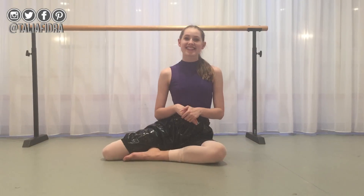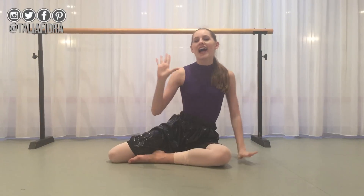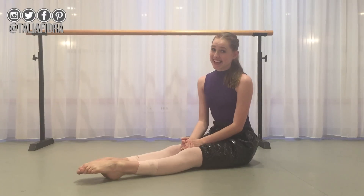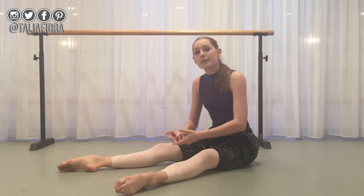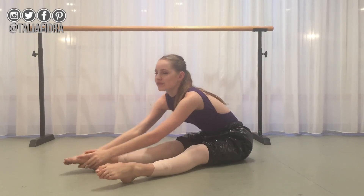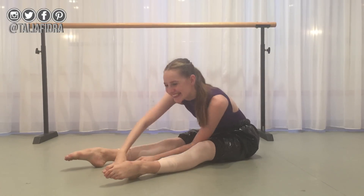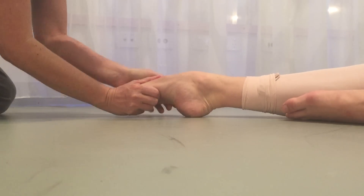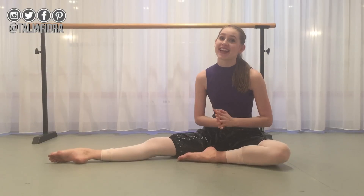This next exercise is definitely, in my opinion, the best one of all. I can't really show you because you'll need someone else. It is just getting someone to pull and push and hold your feet for you — I can't really do it on myself. Getting someone to pull on your feet every day and holding that for a little while will improve your feet so much. It is a great exercise.